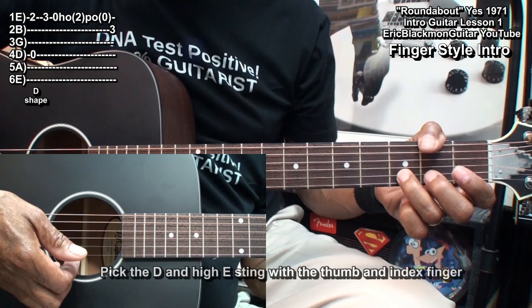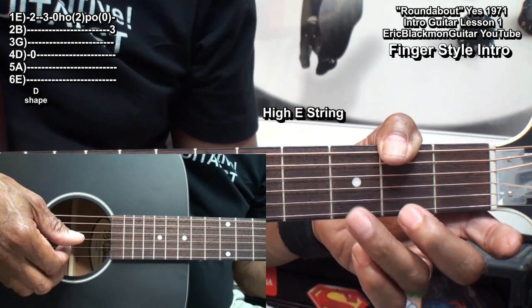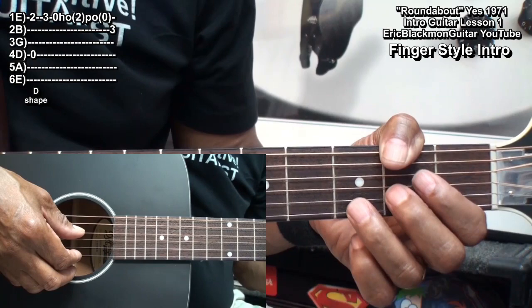Then we'll play this little riff. I play the G note at fret 3 on the high E string, hammer from open to fret 2 on the high E string, and then pull off, and then go to the B string fret 3.